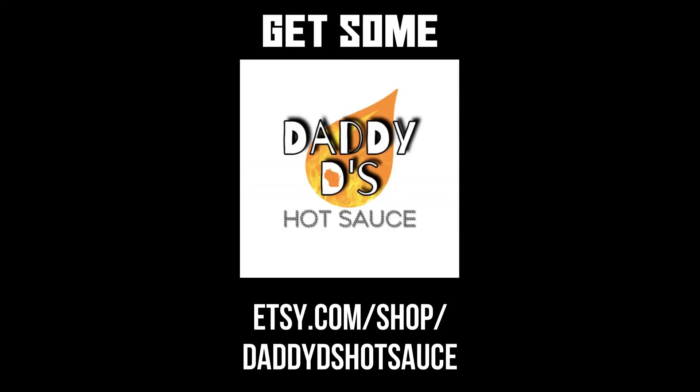So do yourself a favor, do your body a favor, and get a mouthful of Daddy D. D-Man. Support this guy.